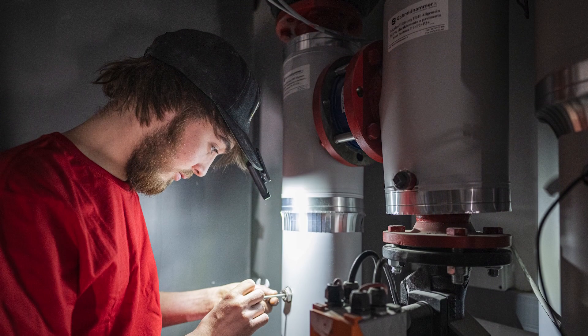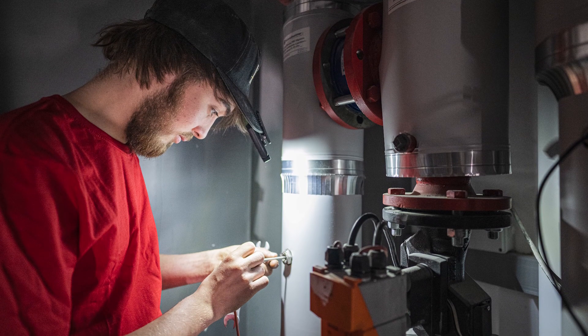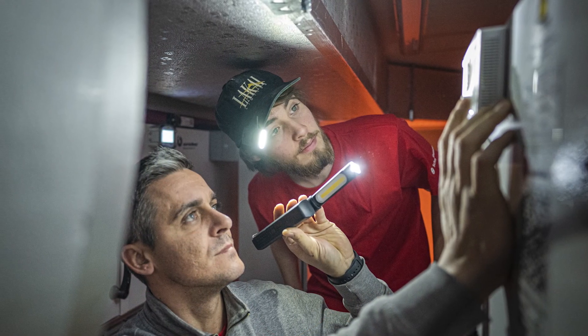We've all been there, struggling in a dark cabinet or corner of a poorly lit room, grabbed the torch and discovered that the batteries were empty. Fixing this is a new range of portable lamps from LED Lenser. The W series targets a range of use cases from electrical and plumbing installations to automotive mechatronics and paint workshops.